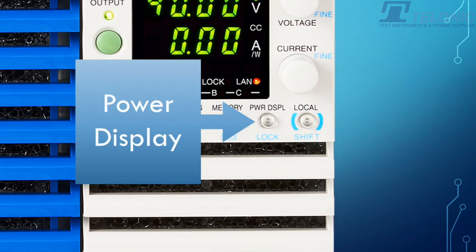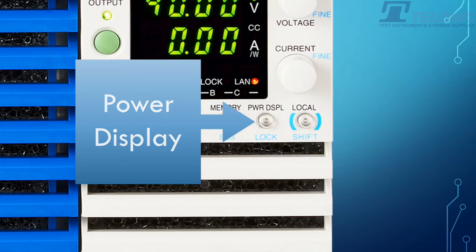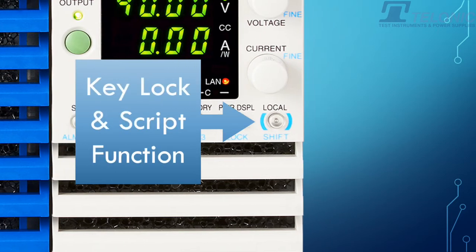You have a power display so you can display power instead of voltage and current. You also have a key lock function where you can make things nice and safe. On top of this, there's a script function — this is really nice. This is where you can basically play an edited profile that you've made using the Kikusui software. That can be stored on the unit and you can play it at any time. You don't need a computer to run that profile.